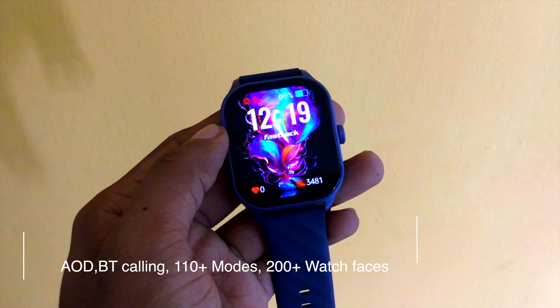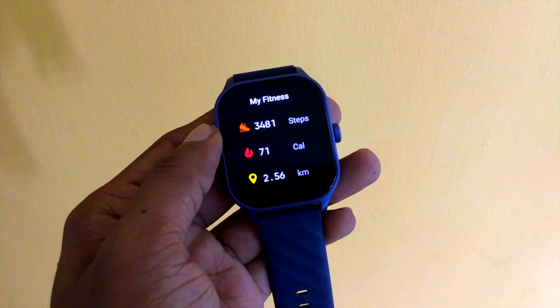There are also watch faces, AI voice assistance, and weather conditions.